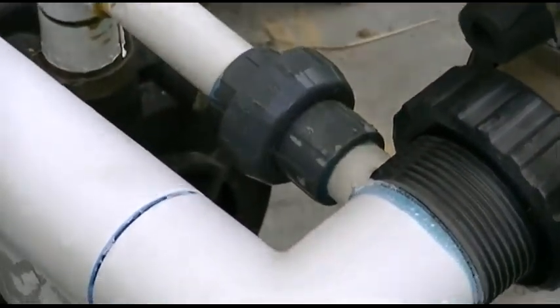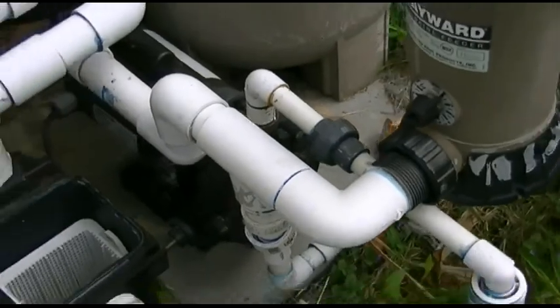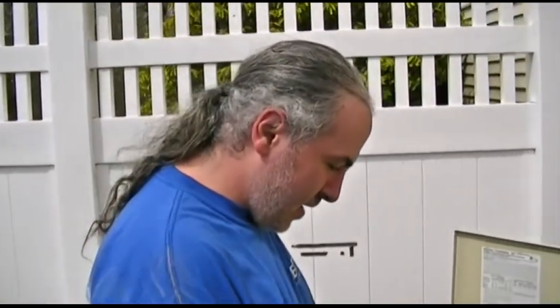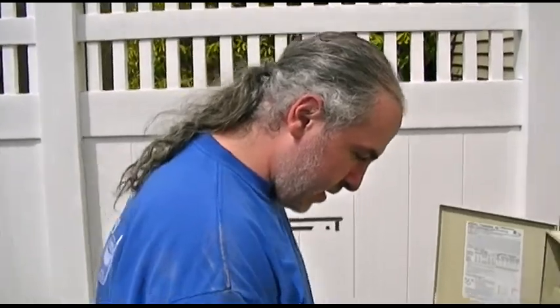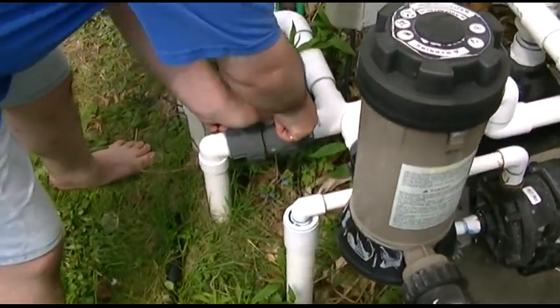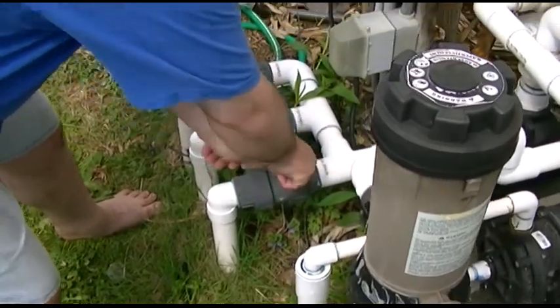I don't want to even try anymore because of what may happen. Okay, time for a little break, and we'll fire them up. We're ready to give this a shot. First thing we're going to do is open up the main drain — probably hear air and all kinds of stuff. Good, that's a good sign.